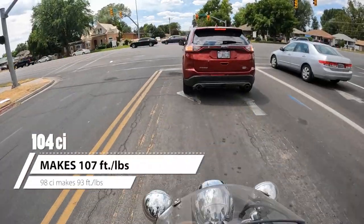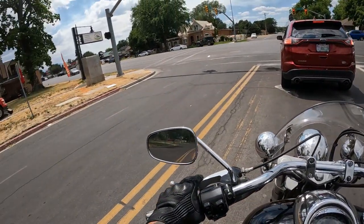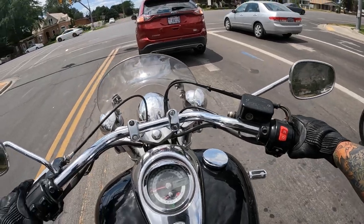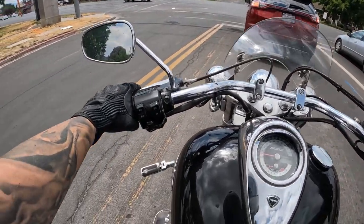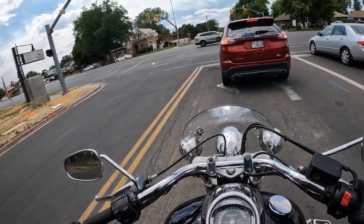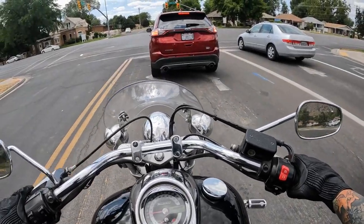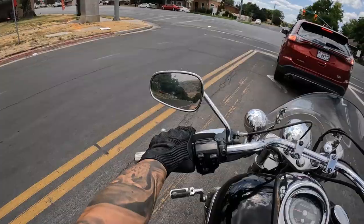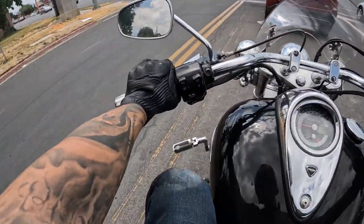My buddy is getting this bike — it's his first bike. Definitely an interesting choice for a first bike because to be honest with you, it totally looks like a grandpa bike. It's got huge puffy seats which are honestly instantly comfortable, and the driver even has a backrest. The passenger has a backrest too. Got some pretty big floorboards and highway bars. My buddy is only getting this as his first bike because he got a screaming deal on it.